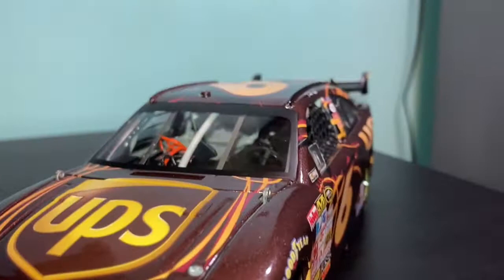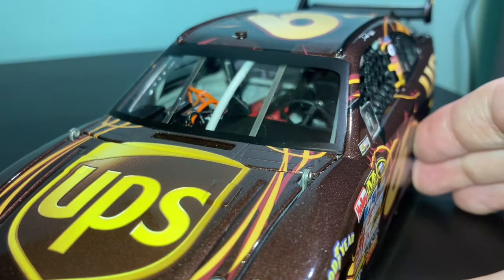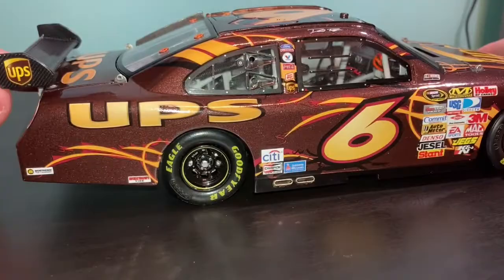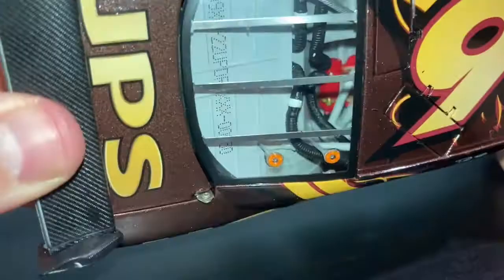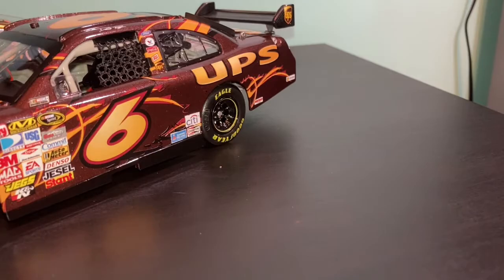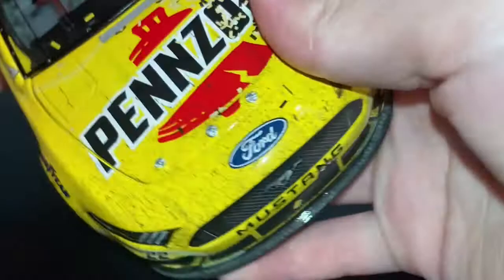Beautiful details that the ones now are missing. It's sad — they've got downgraded. All the stuff inside the car just looks so much more detailed than the ones we have today. Because you can just look into both and there is nothing there — a lot of the detail is missing, it starts to get very empty in there.